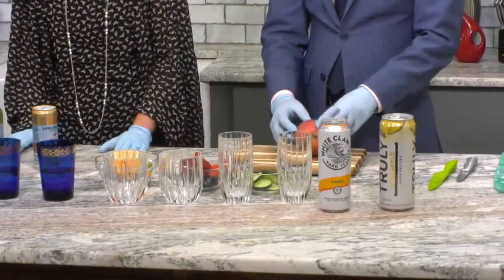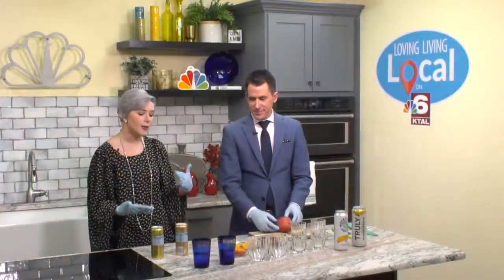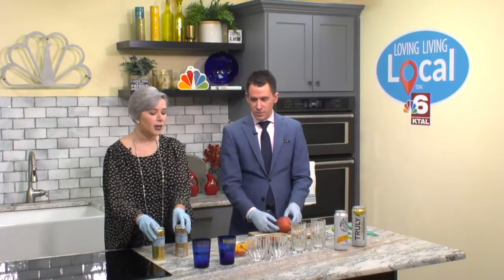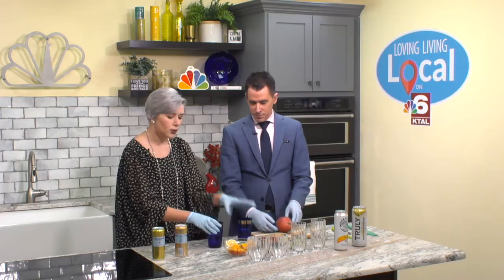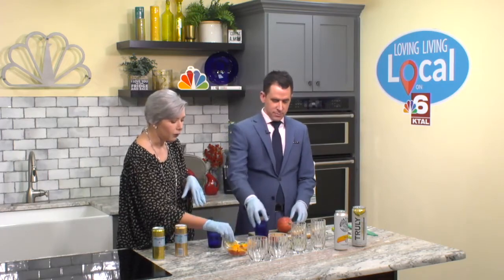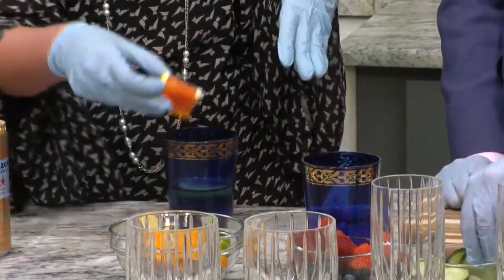Obviously drinking water is a great way to hydrate, but adding fruit is what we're going to do today to make it taste a little better. So we each have our own glasses. This is our regular water, and you can always jazz it up by adding whatever you'd really like — like I'm going to put some lemons, some oranges, and cucumbers.